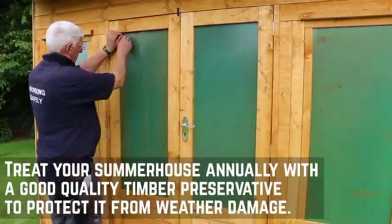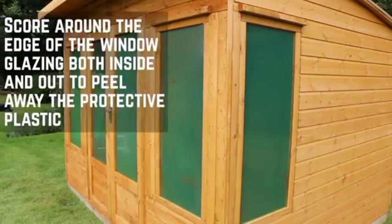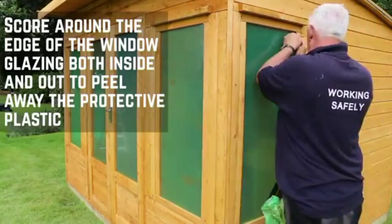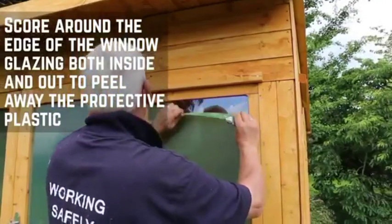Now that your summer house is installed, you'll want to treat it with a high quality timber preservative to help keep it protected throughout the year. Once you have done this, score around the edge of the window framing with a sharp knife on both the inside and outside of the window glazing. You should then be able to peel the protective plastic off the window.